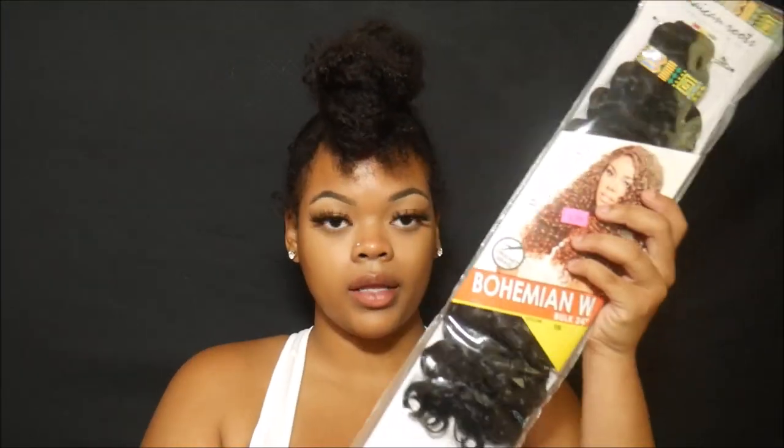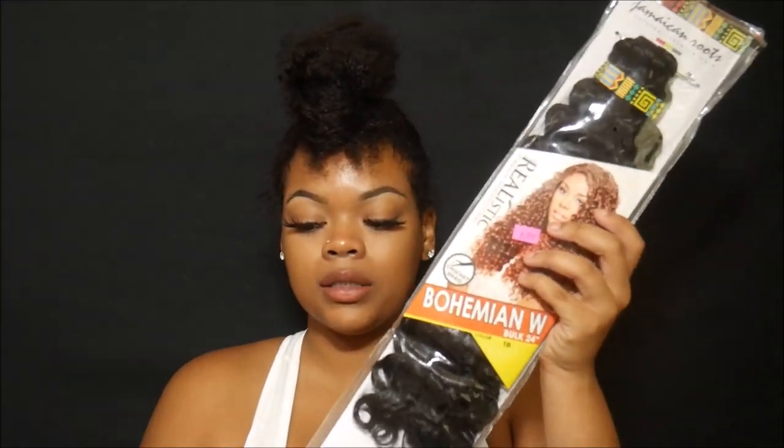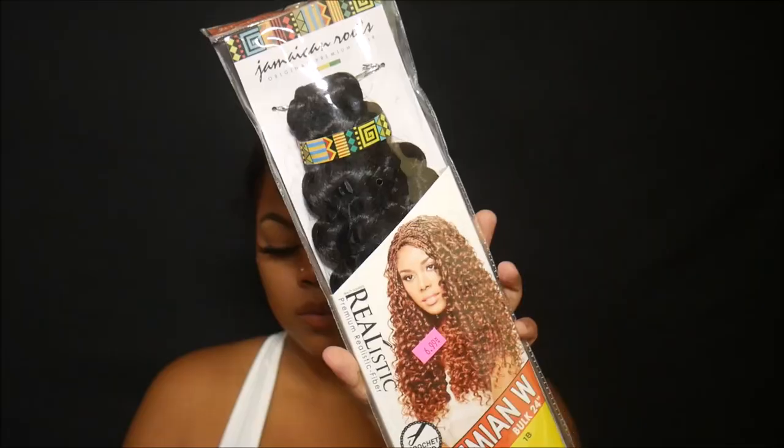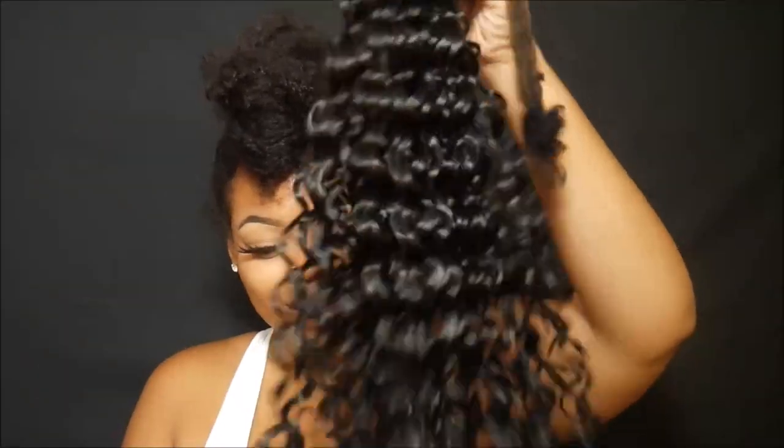The hair that I bought is Jamaican Root Bohemian Wave, 24 inch in the color 1V. So bouncy, look at that. And I got my crochet needle. I don't really do a lot of hairstyles — I'm not an expert by any means. I like to do the easy, simple, quick stuff, and I love crocheting because it's so fast and it looks so good.